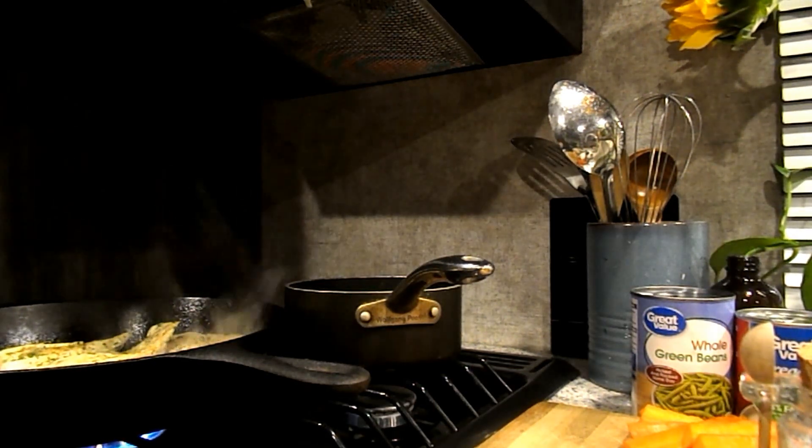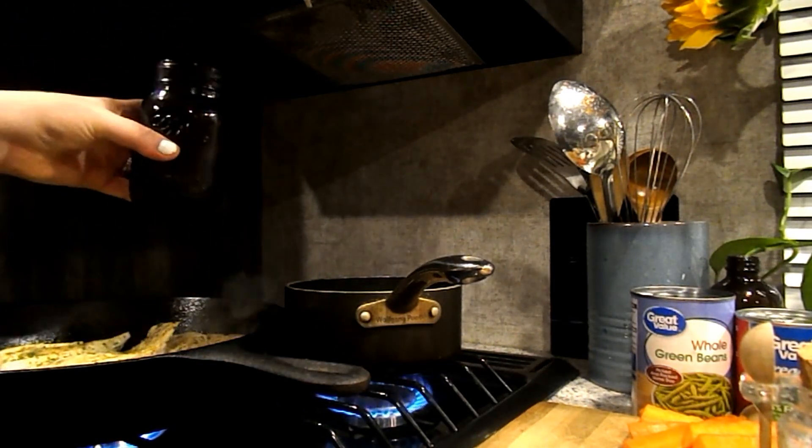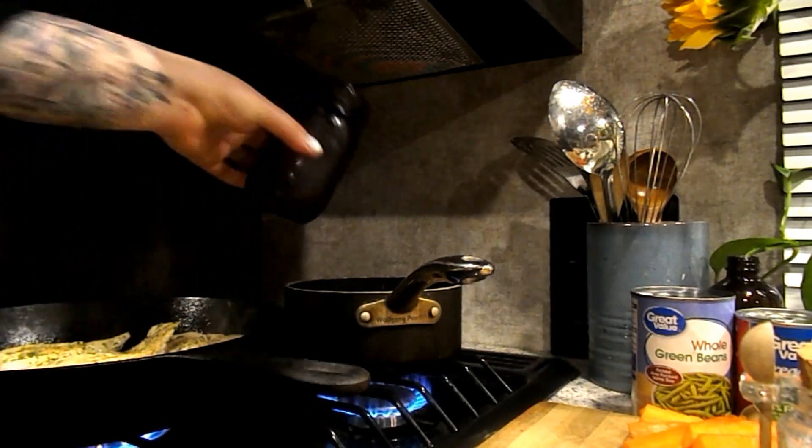Now I'm going to cook my gravy — just read the back of the package. I'm not going to explain that part, but I'm going to go ahead and make a side of gravy right now.